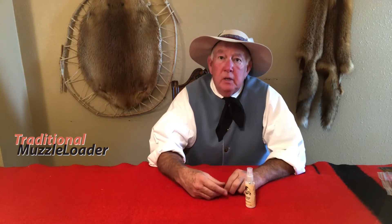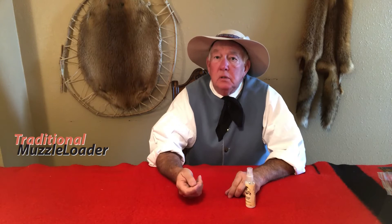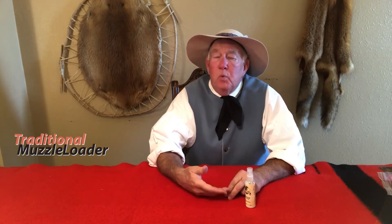With my flintlock guns, the vent liners I like are those that are coned on the inside, allowing the main charge to get closer to the priming charge in the pan. My cleaning patches didn't fit into that cone. So after a certain number of shots, I began to get hang fires, and even though I was clearing the vent with a pick, I kept seeing wet fouling in the pan after shooting.